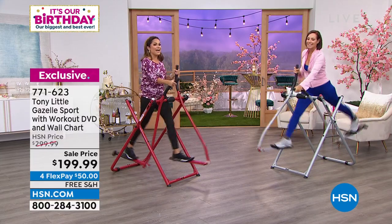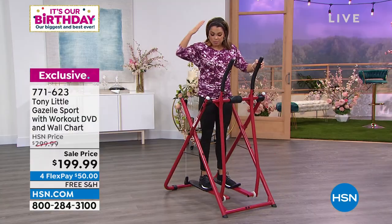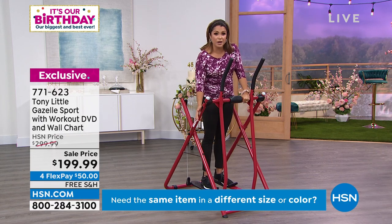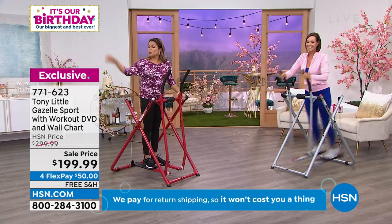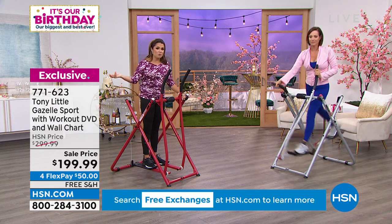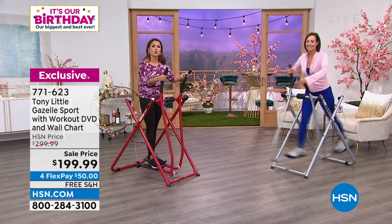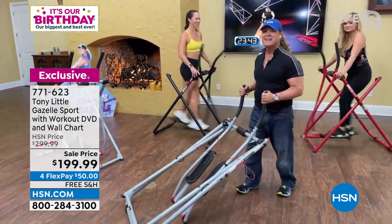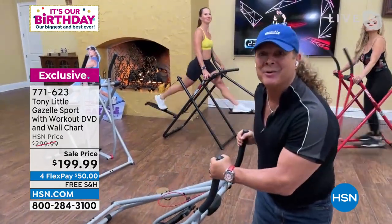This is the Gazelle Sport — the classic, iconic, original, compact version. It has a 300-pound weight capacity with a steel frame, available in beautiful colors: red, silver, and black. When you're not using it, you can fold it and roll it away like a vacuum cleaner. It's really incredible that this can give you a full head-to-toe workout without needing a whole workout room or five different pieces of equipment to work all the muscle groups, get the cardio, and get flexibility.